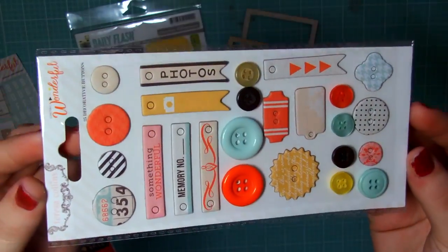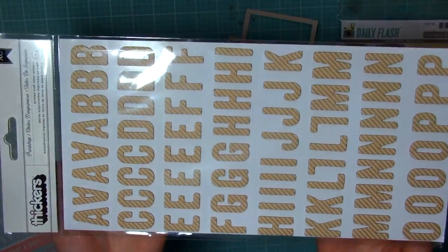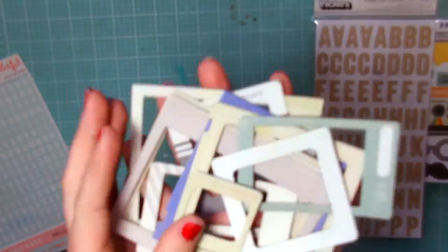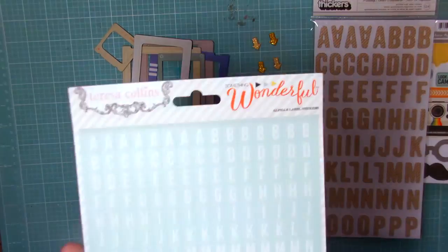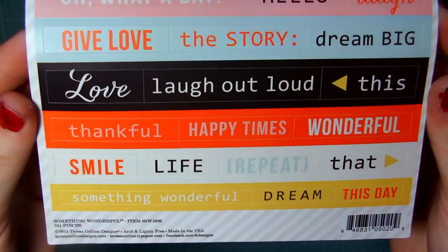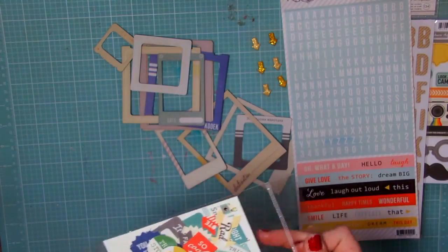Here are some Teresa Collins chipboard pieces as well as buttons and some Daily Flash October Afternoon pieces. I just love all these colors. You get some fun stickers that have a fun diagonal pattern and some crepe paper chipboard Polaroid frames which are great for layering, as well as some Lawn Fawn arrows that are sparkly and fun and will really make a bold statement. And then here are some Teresa Collins mini market letters as well as some fun words that I always seem to use for add-on statements for photos as a layering tool.